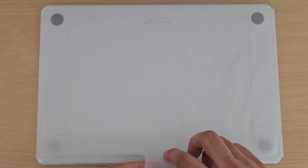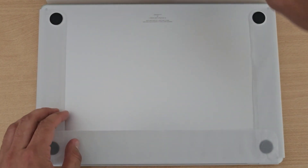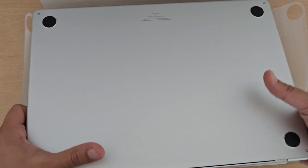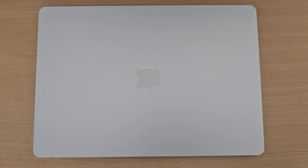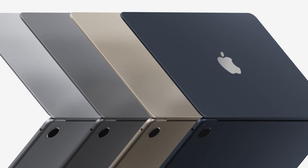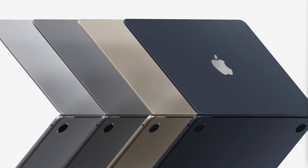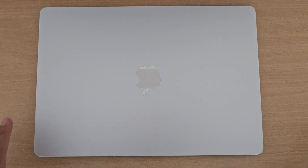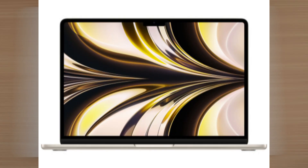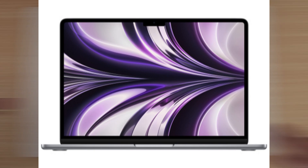So this is a very beautiful silver color. I want to tell you, there are 4 colors available for both the 13-inch and 15-inch — the same colors are in both sizes. One is silver, one is midnight, one is starlight, and one is space gray.